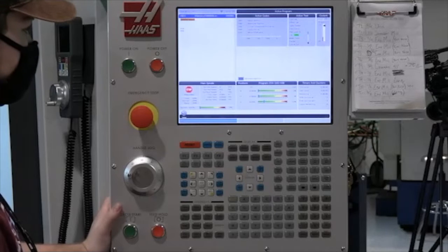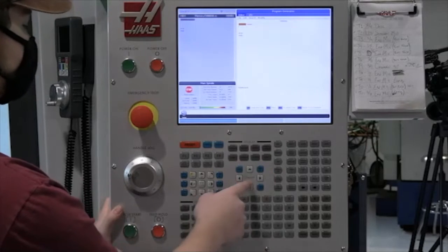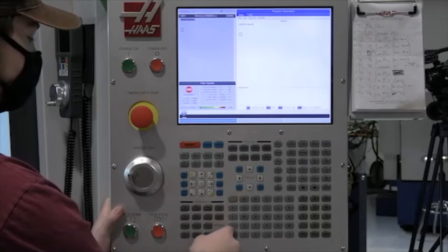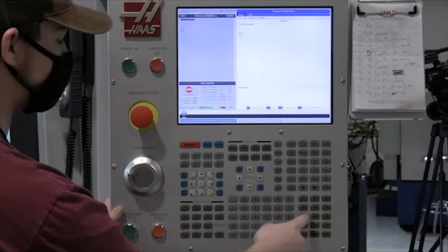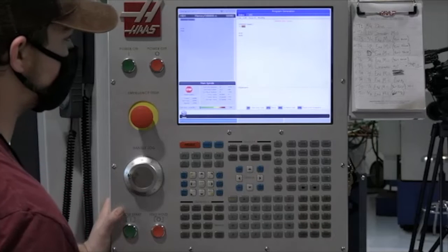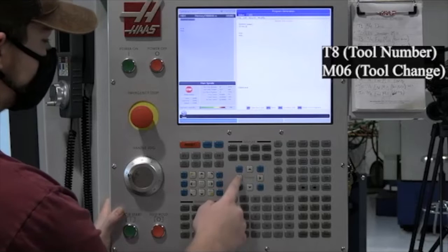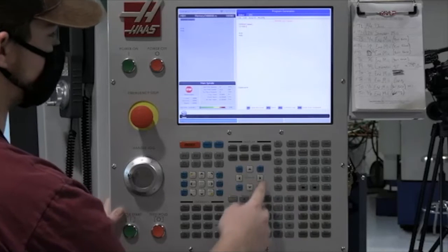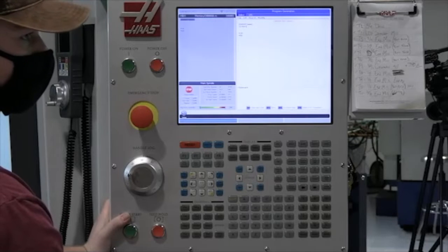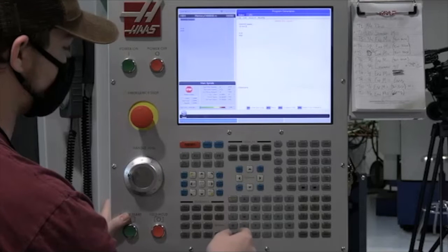We're going to go with program 60. Go into edit mode and get ready to call our tool change. We're going to go with T8, which is a 3-flute ZrN-coated half-inch AccuPro end mill. From there we want to call up our tool to position, because when we do a G13 we have to start in the center of our pocket. We're going to put the origin of this part in the dead center, moving to X0, Y0.